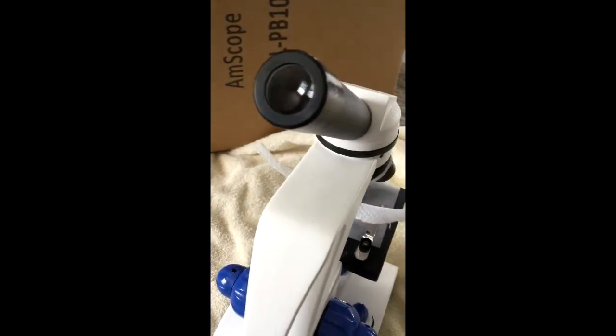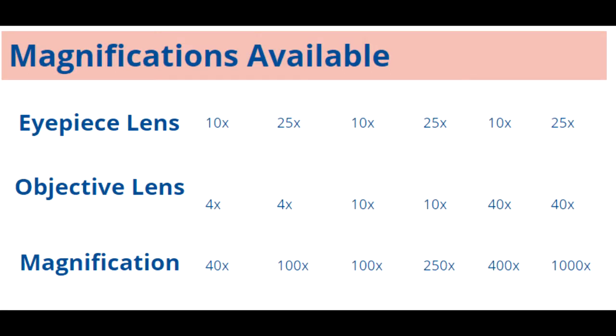Here's how the magnifications work. When you combine the 4x objective lens with the 10x eyepiece, you get 40x magnification. Combined with the 10x objective, you get 100x magnification, and with the 40x, you get 400x magnification. With the 25x eyepiece, you'll get 100x with the 4x objective lens, 250x with the 10x objective lens, and 1000x with the 40x objective lens.